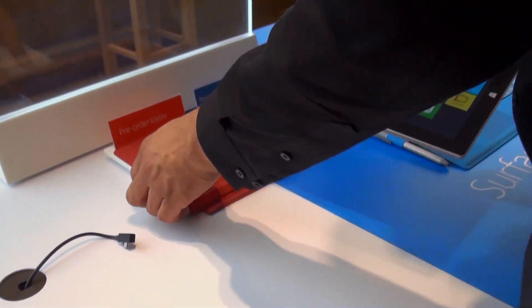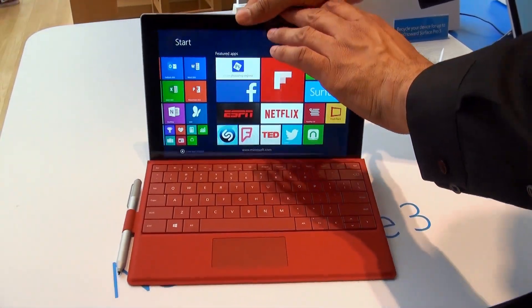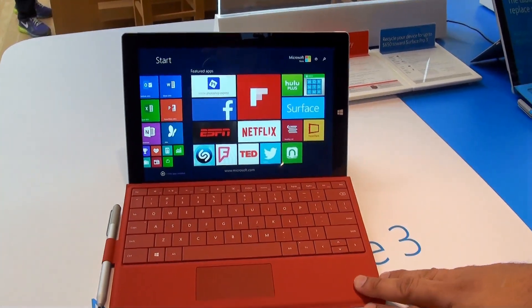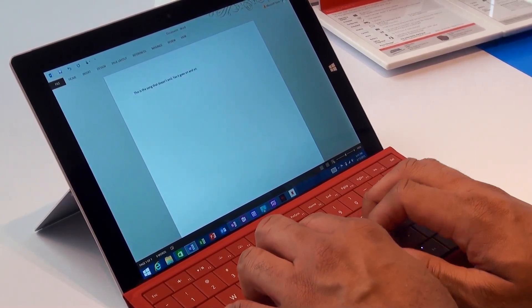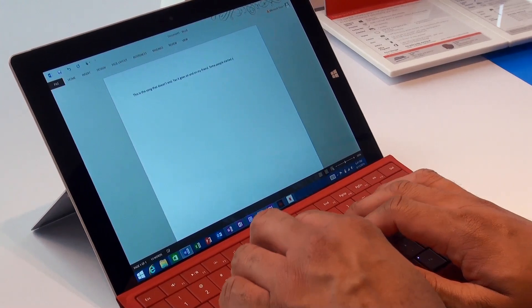Let's talk about some of the accessories. A Surface isn't a Surface without a keyboard, so the Type Cover keyboard is coming back, more specific for the Surface 3. It's supposed to be a little bit quieter and a little more responsive. So far when typing on it, it definitely felt pretty comfortable and didn't feel too cramped at all — it should be a good experience for most.